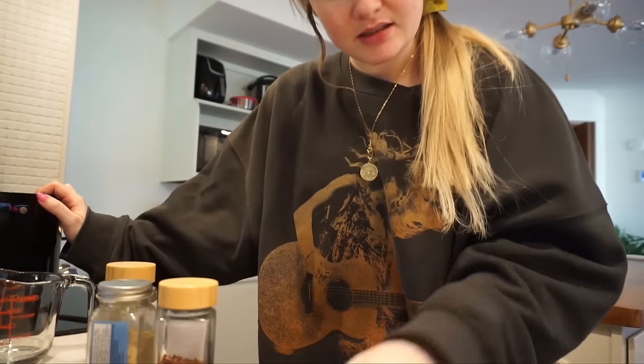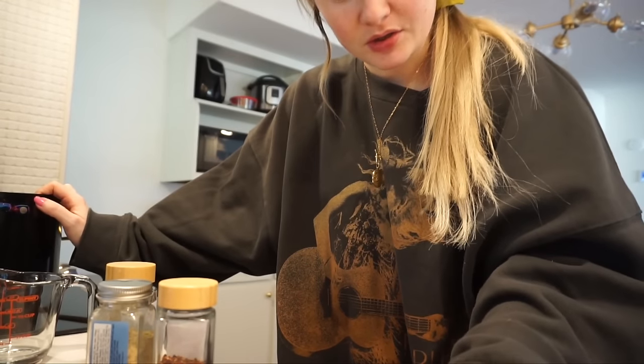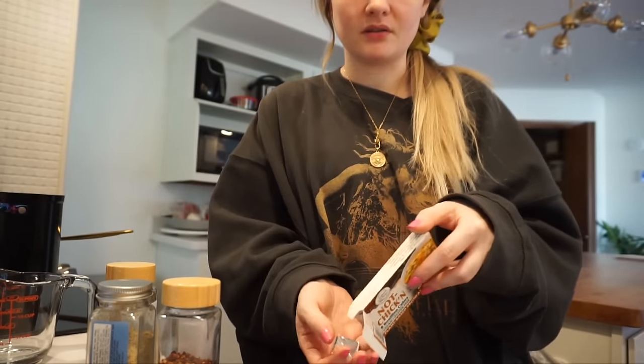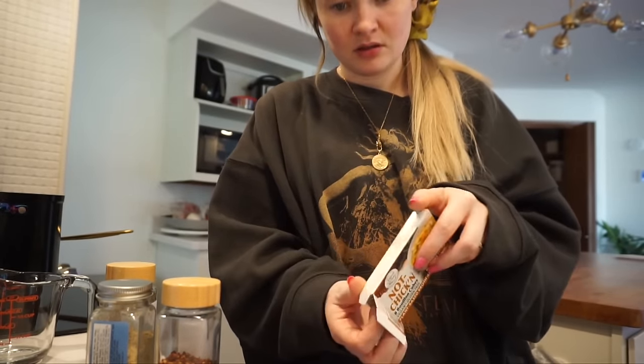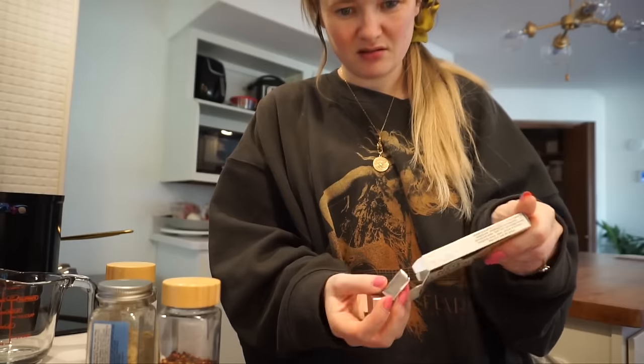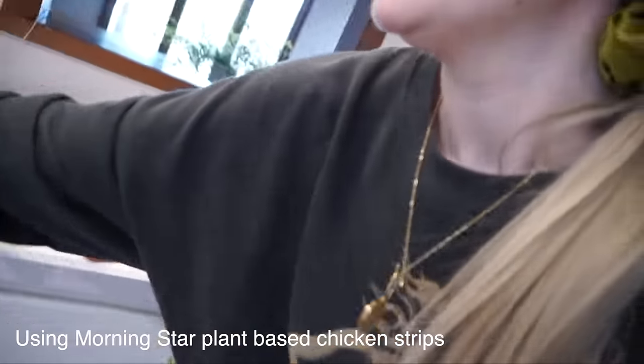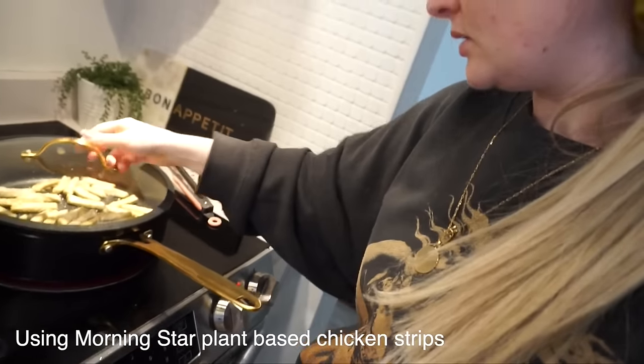I'm gonna get the chicken broth going first. The recipe says I need 10 cups of chicken broth, and these bouillon cubes are two cups each, so I would need five cubes. I'm getting the chicken going right now, just turning that on with a lid on for seven minutes.